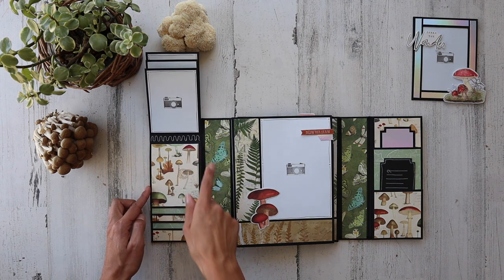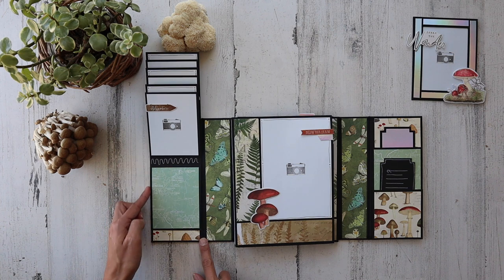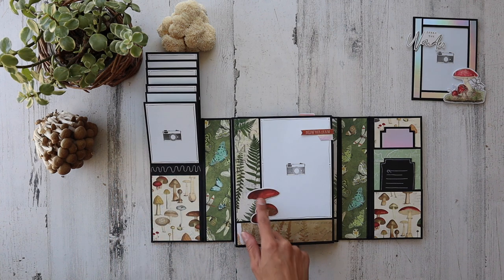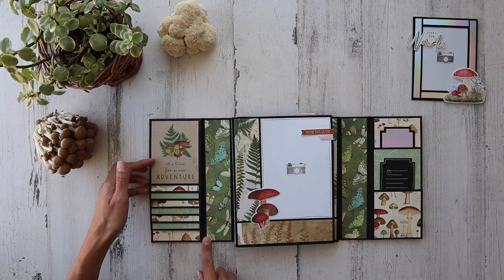I did a little bit of doodling with my white gel pen. I'm obsessed with this page. It seems to be some sort of Russula — I'm not entirely sure. Not sure if it's taxonomically correct either, but it's a beautiful depiction of all different types of mushrooms and they're just so cute.